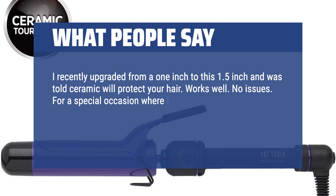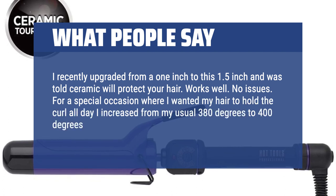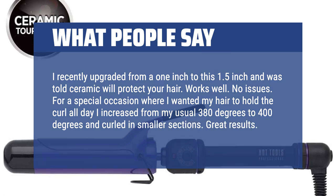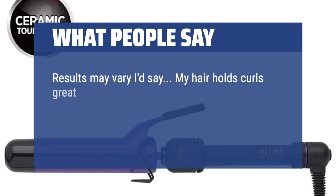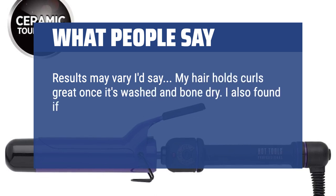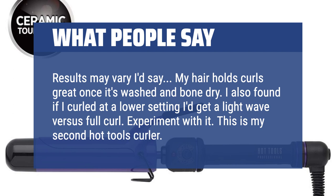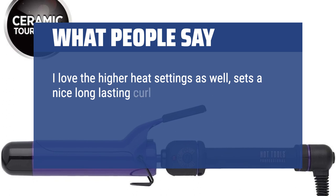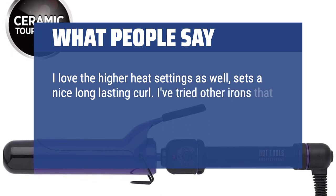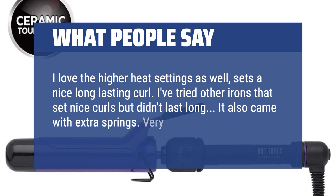For a special occasion where I wanted my hair to hold the curl all day, I increased from my usual 380 degrees to 400 degrees and curled in smaller sections — great results. Results may vary, I'd say. My hair holds curls great once it's washed and bone dry. I also found that if I curled at a lower setting I'd get a light wave versus a full curl — experiment with it. This is my second Hot Tools curler. I love the higher heat settings; it sets a nice long-lasting curl. I've tried other irons that set nice curls but didn't last long. It also came with extra springs. Very pleased.